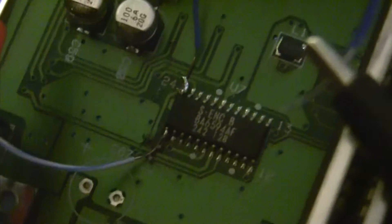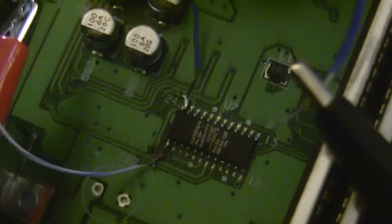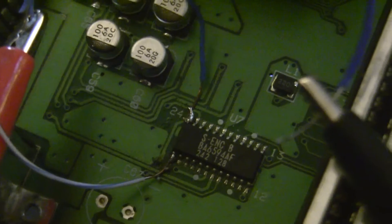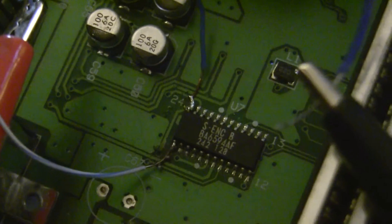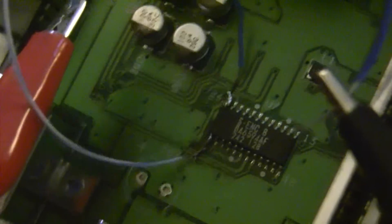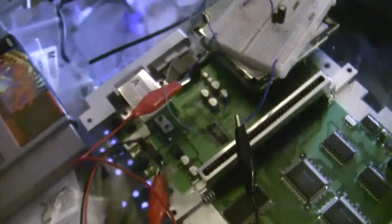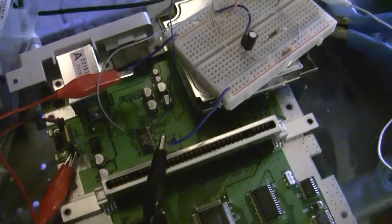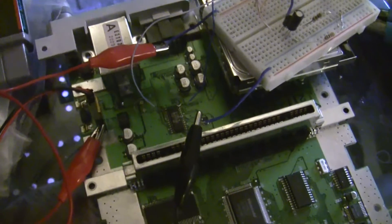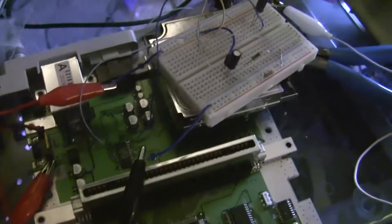As you can see by the name on the chip, it is a BA6594AF, but it also is a SENC Type B chip. There are several revisions of that chip, but they all output component video. However, it was never utilized by Nintendo, so I followed his guide.